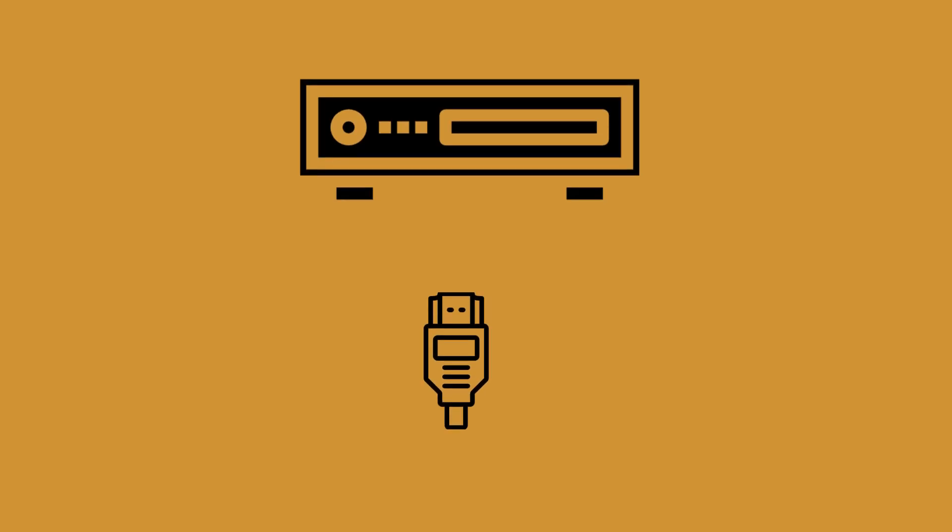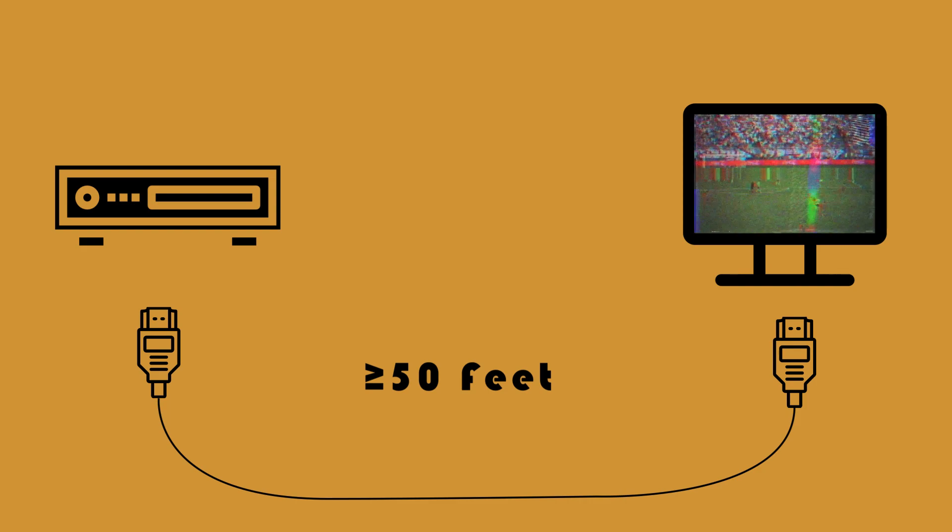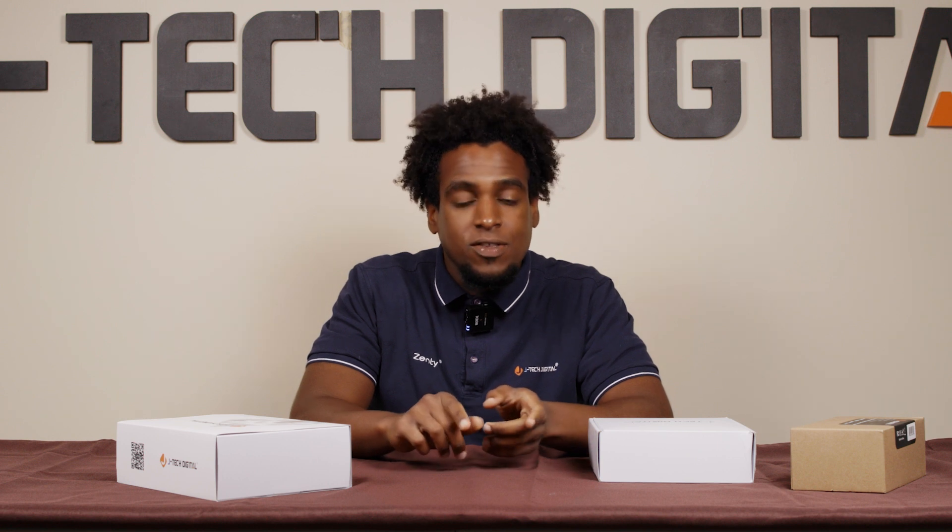As we all know, HDMI is the industry standard for connection in the AV world, connecting devices such as your Blu-ray player and Apple TV to a TV or a projector. But there are certain limitations within HDMI, one of them being the distance an HDMI cable can run before it starts to lose signal quality. These extenders can help extend an AV signal up to 492 feet with 1080p and up to 394 feet with 4K.